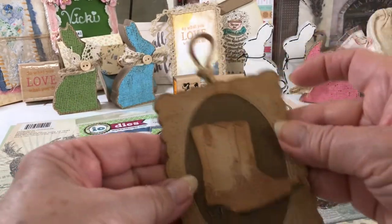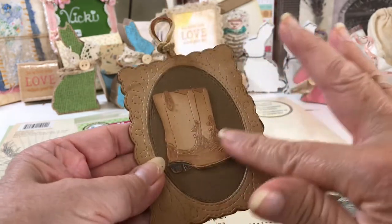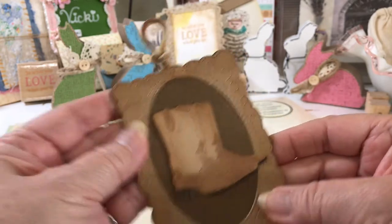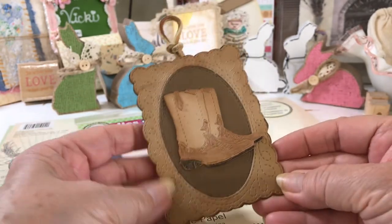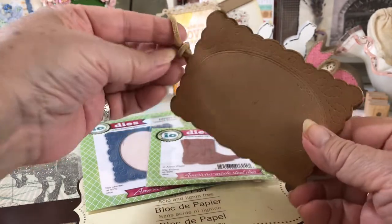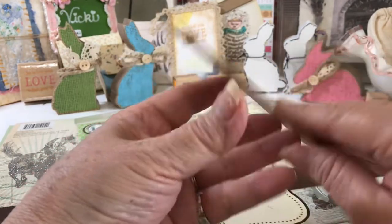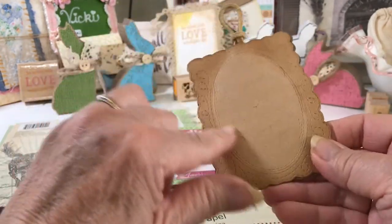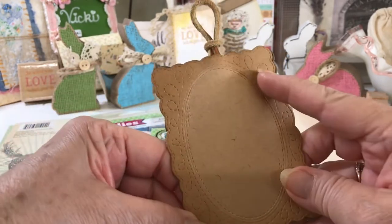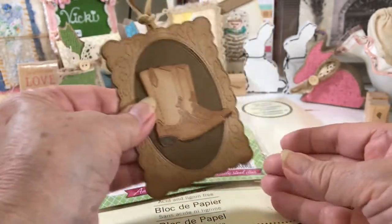So the first thing I made was this tag, and it came out so cute. I love this color — the kind of camel color. It looks like leather, I thought. I put a little leather loop on here. On the back, it is backed with another piece of the front, so this one isn't all the way cut through. The embossing shows through also on this, but I love this as a tag.